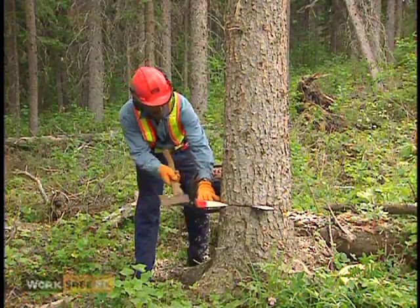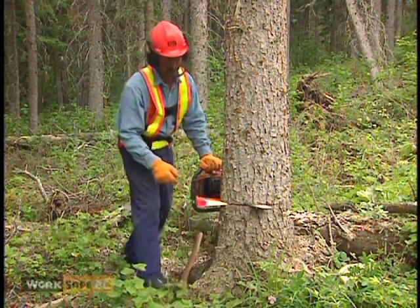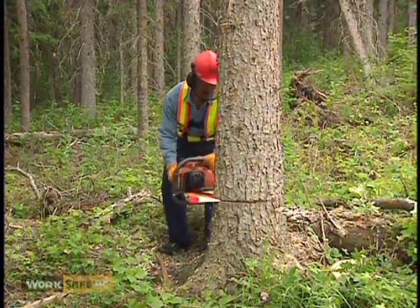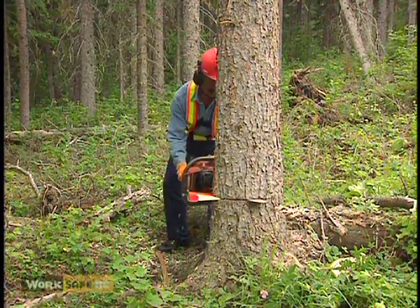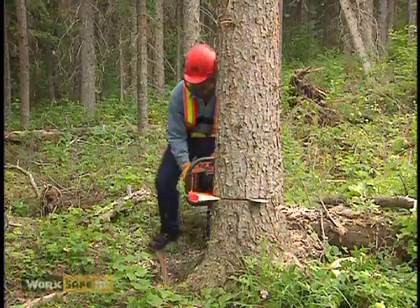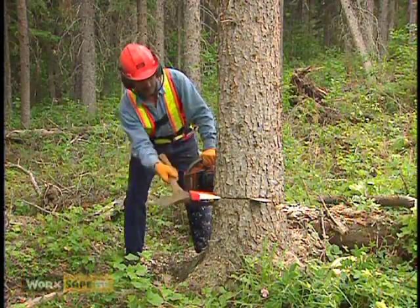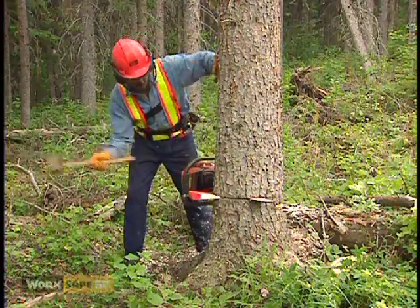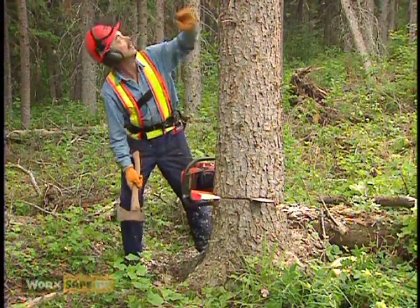Periodically check your back cut to make sure you leave enough holding wood. Finish the back cut. Lift up your face screen between strikes to better see any movement in the tree.